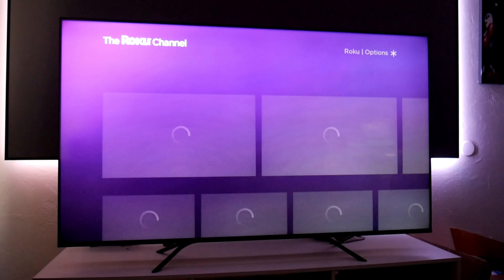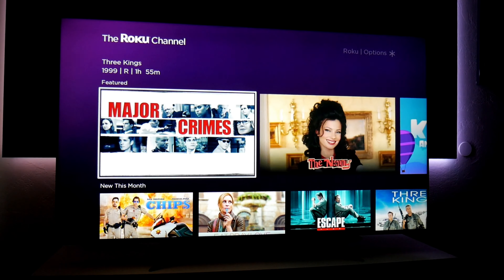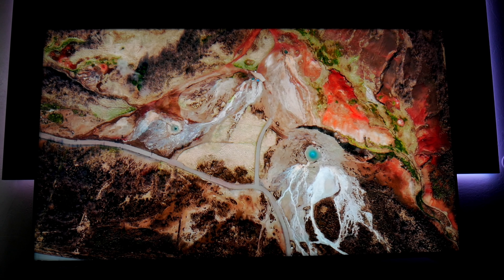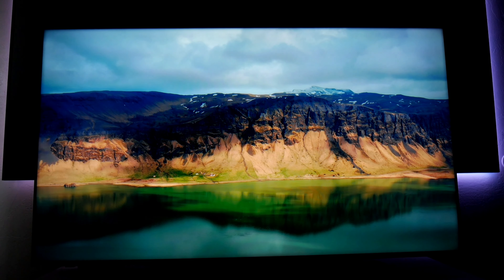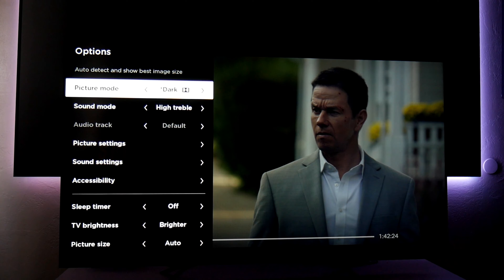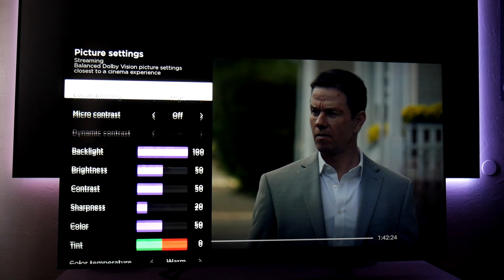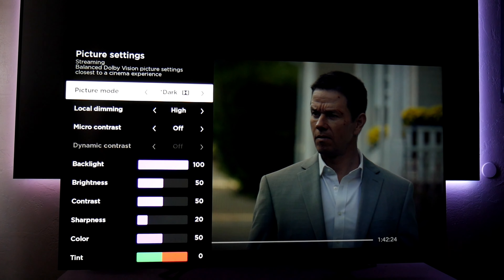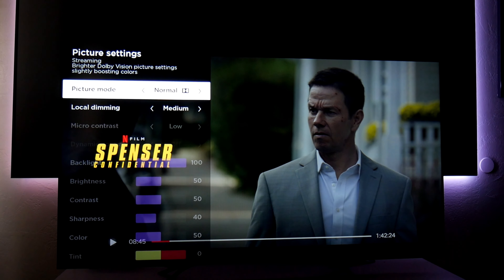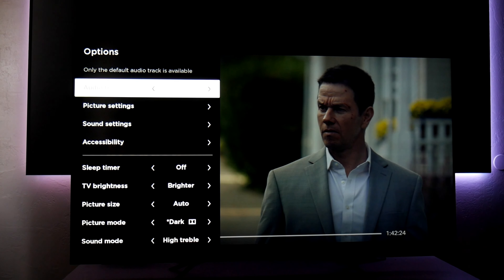This TV supports HDR and Dolby Vision, rated at 700 nits of peak brightness. You do see more highlights and improved contrast when watching Dolby Vision content from Netflix or movies. I personally use dark HDR for movies — the whole picture looks more natural and works great at night or in a dark room. For a bright room I'd recommend bright HDR, though I do wish the TV were a little bit brighter.